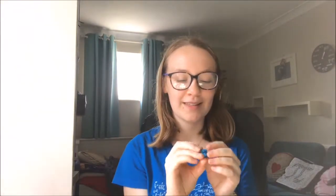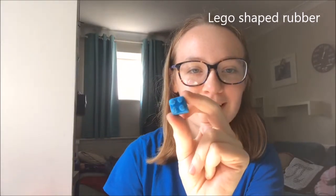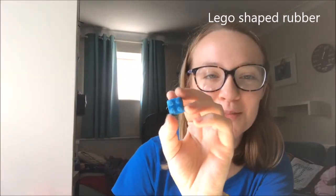Now for the more fun stuff! First, I keep this little rubber — it's a Lego brick eraser, which was again a present from my form tutor. It's really cute and it's always good to have a little rubber with you because I make a lot of mistakes.